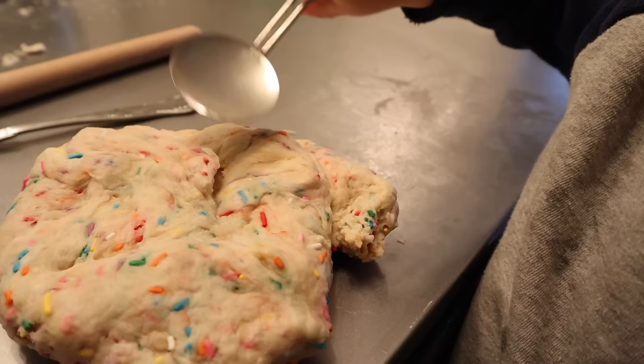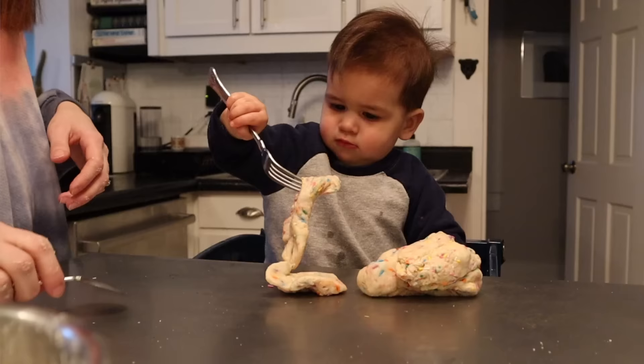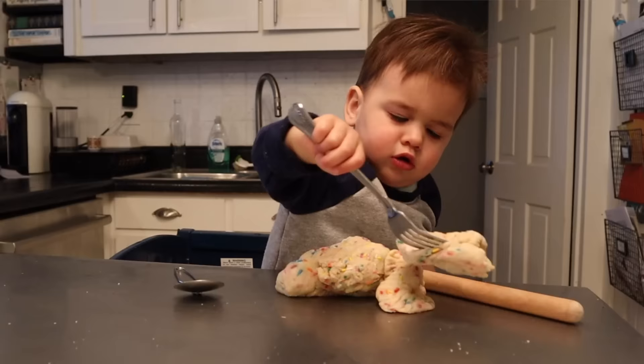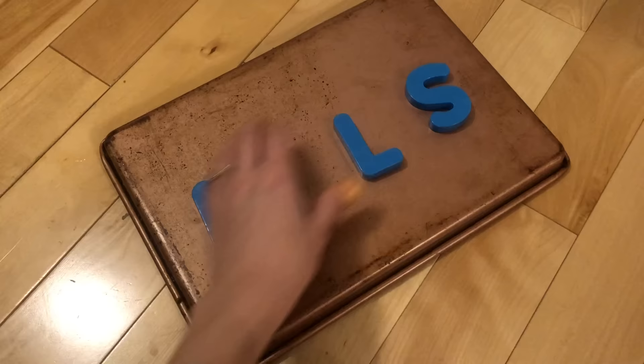Activity number two is edible Play-Doh. Play-Doh is super fun, but if you have a younger one that's still putting lots of stuff in their mouth, you might not want to use regular Play-Doh. You can make edible, salt-free Play-Doh really easily — the recipe link is in the post below. I added rainbow sprinkles to it and he had so much fun, playing for probably 45 minutes. It's also very affordable; all it takes is flour, canola oil, and water.